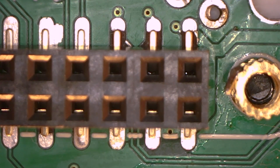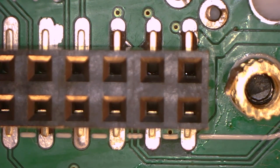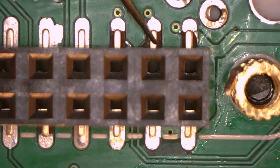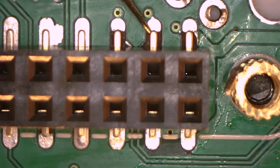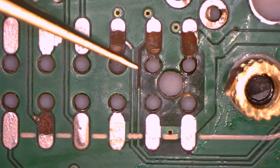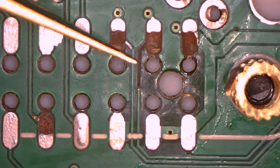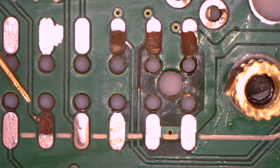Now that everything's cleaned up, the damage is more visible. It looks like the three pads on the top are mostly missing, but there is enough pad left to solder the pins on the header, so I'm going to attempt that. These two traces headed down are just for testing the boards after building them, so there's no reason to repair those. This one on the left though is important and it's used for the LCD, so that one's getting repaired.